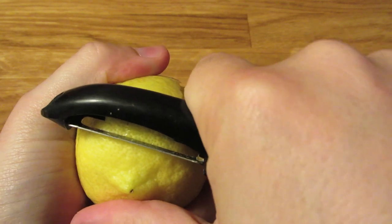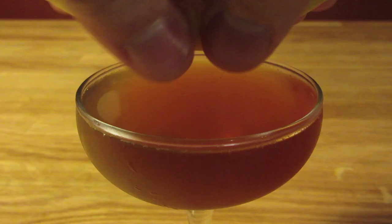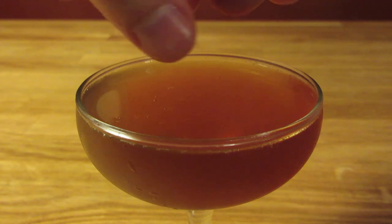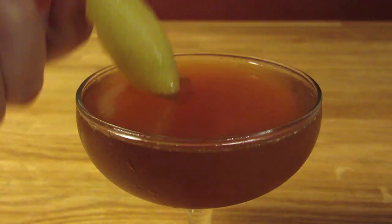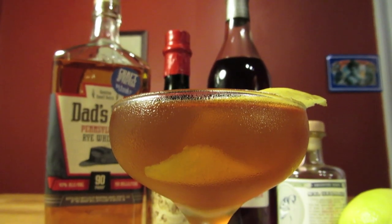Cut a wide swath of lemon peel — or lime peel — being careful not to cut into the white pith. Dump the ice and water from your coupe glass, then strain the contents of your mixing glass into your chilled cocktail glass. Express the oils of your lemon twist over the drink, rub it along the rim of your glass, and drop it in for garnish. And there you have it — a Remember the Maine cocktail.